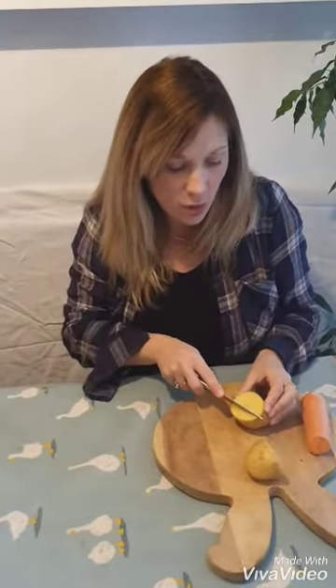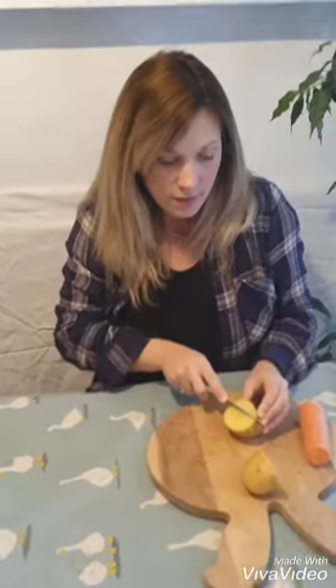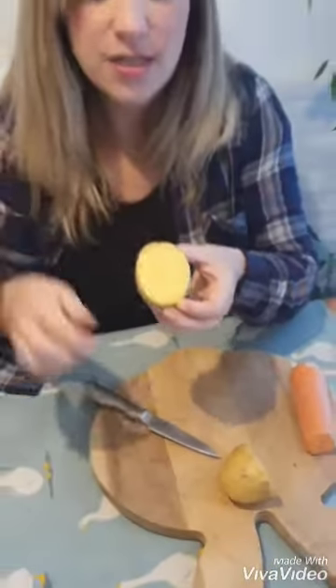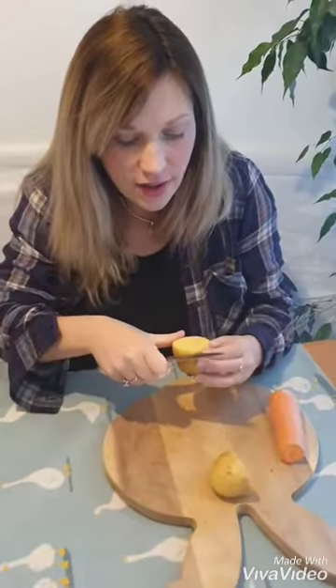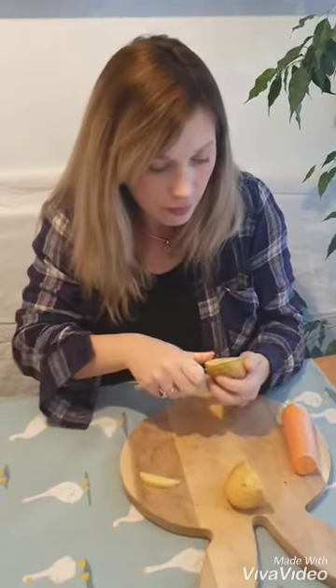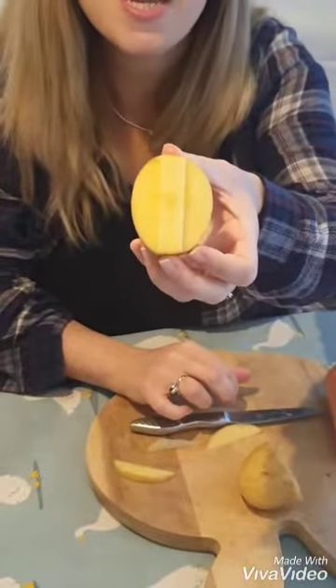Once you've got your potato, you've got to score it in what shape you want. I'm going to have a big fat line, so I've scored two lines down there. Now I'm going to see if I can cut that out. So that's one done.